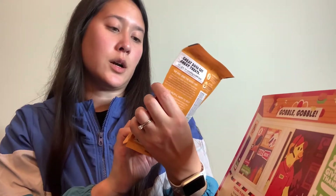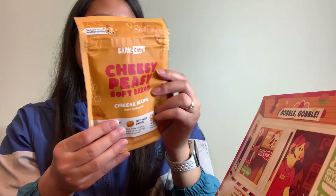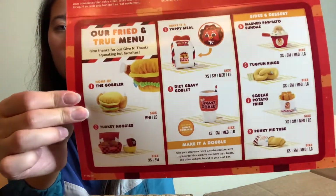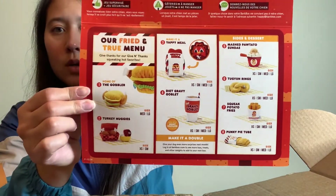These ones are Cheesy Peasy Soft Bakes — they kind of look like little cookies inside, and these look like something my dog would like, so that's exciting. The insert has all of the other toys laid out like a menu for this month, which I think is really cute. That is the box this month — a really cute Thanksgiving theme for BarkBox for November. It's a US-based subscription and you get a Burger King style themed box for your dog, which is adorable. Let me know in the comments below if this is the box you also got for BarkBox this month, and I will see you next time!